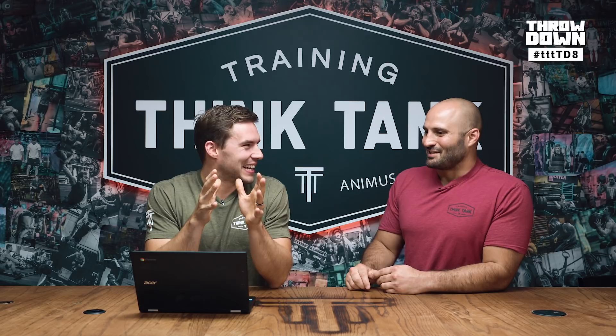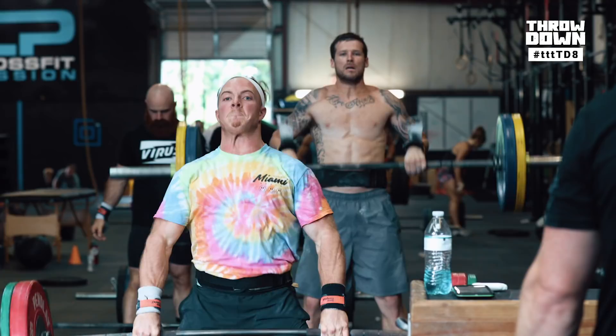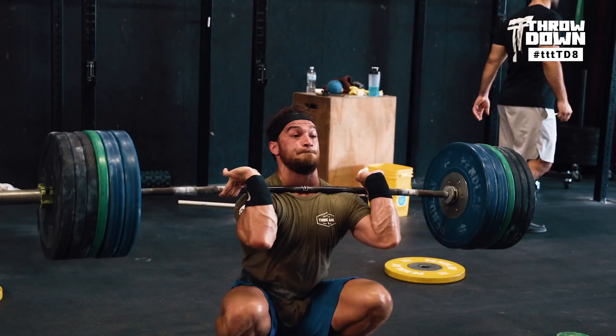That's everything for the workout. Design is our online training program, finishing up phase one — the first eight weeks of training. Try it seven days for free at trainingthinktank.com and click on Design. We're in the middle of a games prep week with a bunch of games athletes on site. For one-on-one coaching info, visit trainingthinktank.com and click on coaching, or email info@trainingthinktank.com. Good luck, guys — crush it.